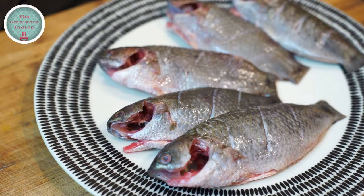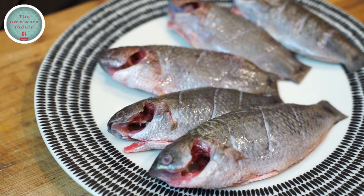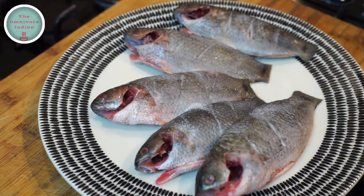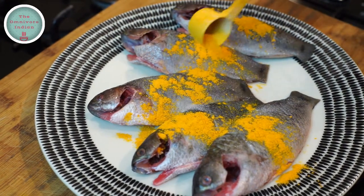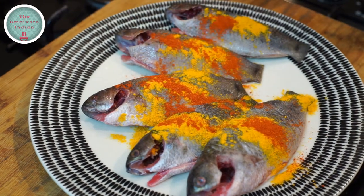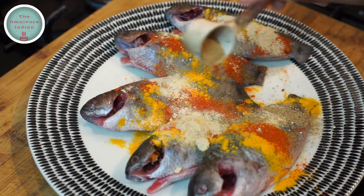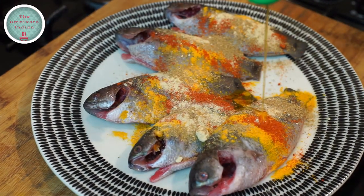Here I have five koi fish which have been descaled and gutted. I have also put cuts on both sides of the fish. Let's season the fish with salt, turmeric powder, chili powder, ginger powder, and coriander powder.